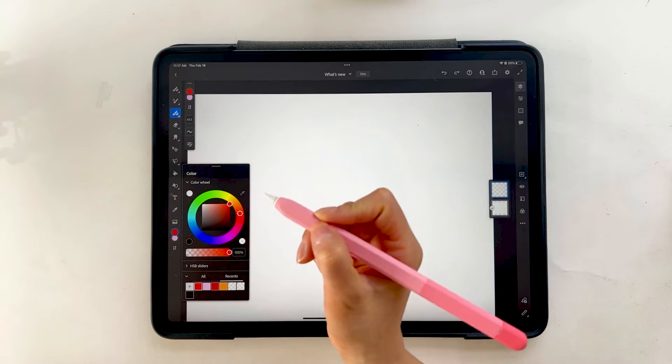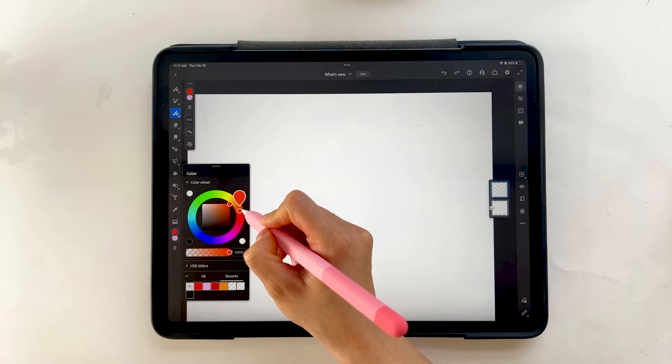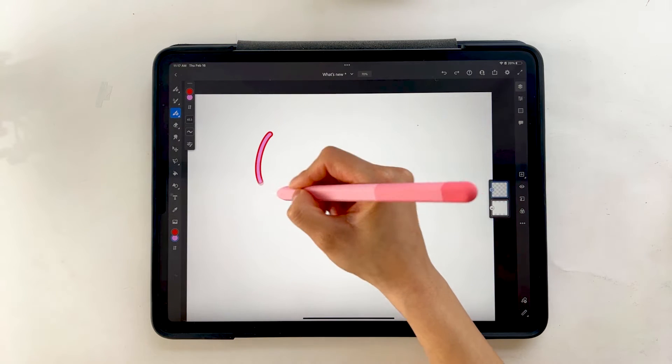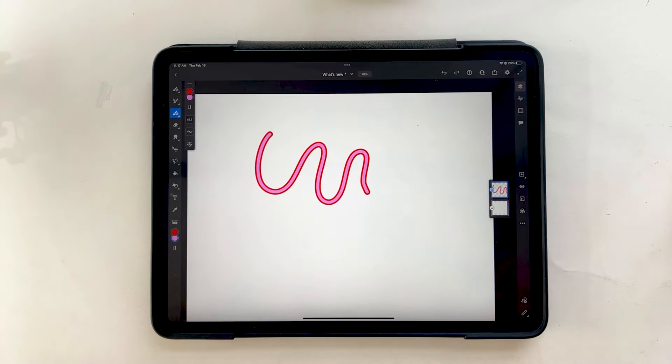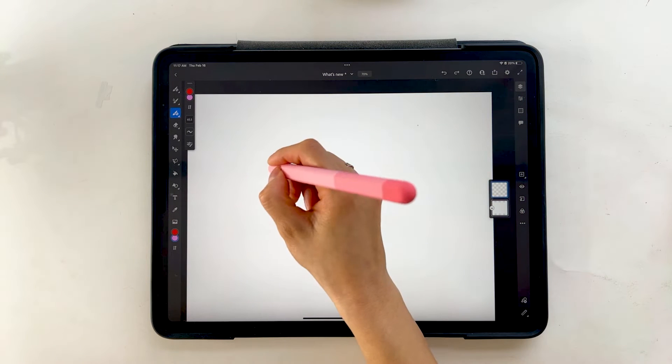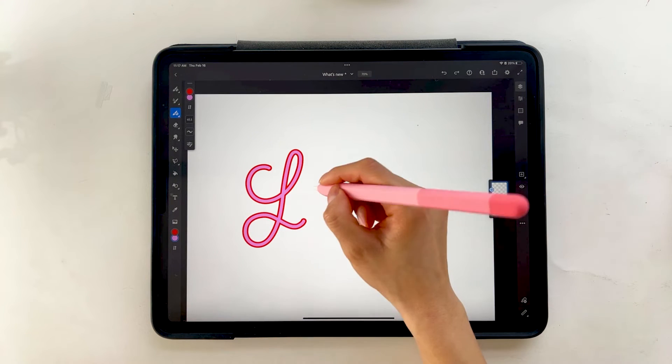If I go to my color panel over here, I can select maybe a red, and then for the inner portion, maybe like a darker pink. Now if I draw on my canvas, we have that really cool vector stroke with the fill and an outline. This is a really cool feature in case you're a lettering artist and like to add outlines to your lettering — it's going to be really fun to use.